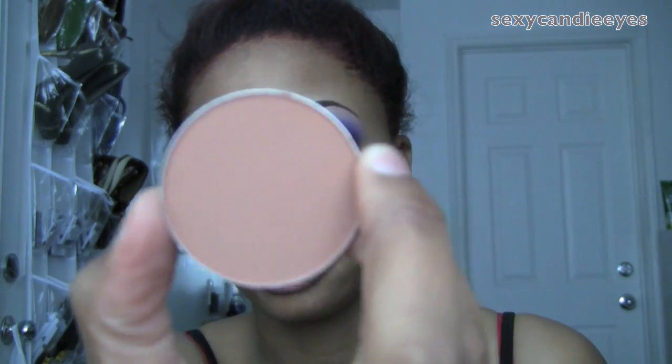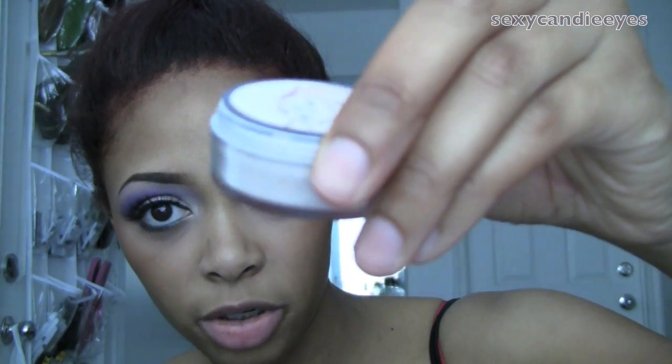For my blush I'm using Copper Tone from MAC, applied with a 129 brush. For my cheek highlight I'm going to use Silver Aura Mineralized Sheer Sheen Powder — Silver Dusk is pretty close as well. I'm going to apply this with the same brush, using it in the cap.